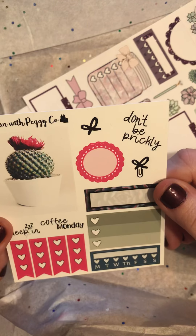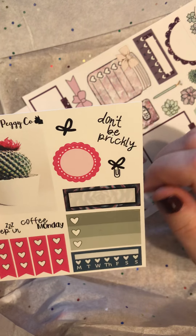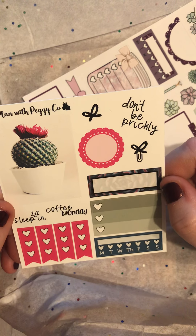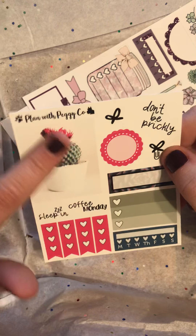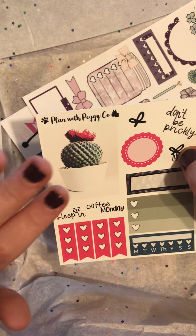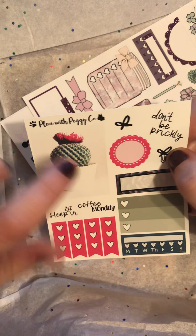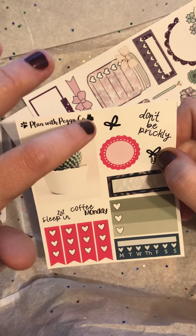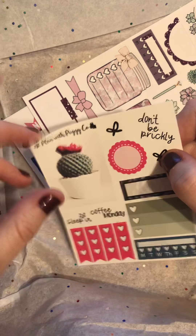Playing with Peggy Co. — Don't be prickly. That's cute. This is very functional. I like that. This is my problem — I love using full boxes in my spreads, but I run out of space. So if I'm using full boxes, I like them like this so there's a space around the image in the middle, so I can stick other stickers on the corners and have like a list.